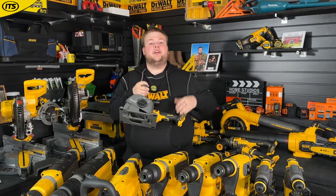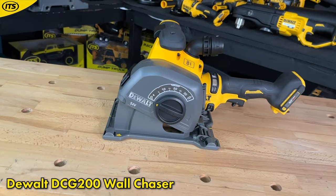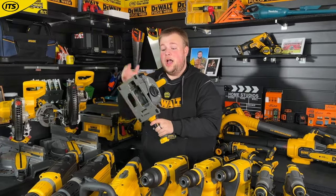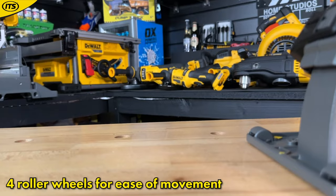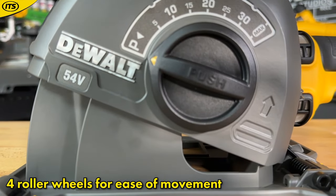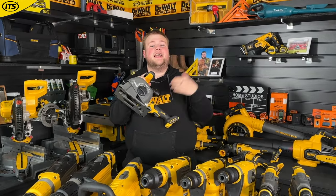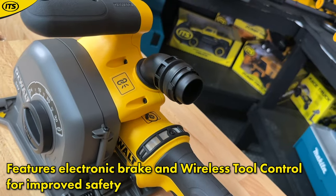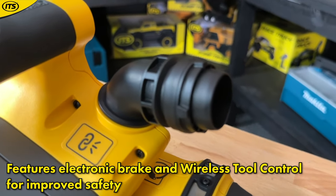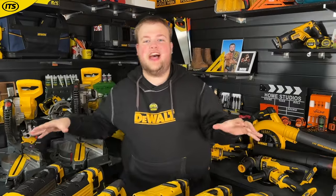When cutting vertically and looking to create small grooves in walls, you're going to want to look at the FlexVolt wall chaser. This is another niche product similar to the alligator saw, but with it you'll be able to glide up and down walls making cuts of up to 32 mm. Safety is key, which is why it has an electronic brake and a dust extraction port on the back. Wireless tool control is also on board, so you don't have to manually turn the dust extractor on.